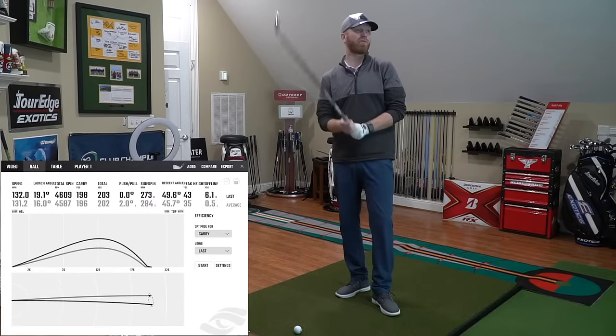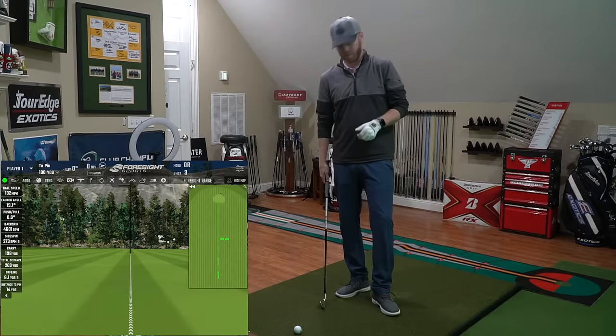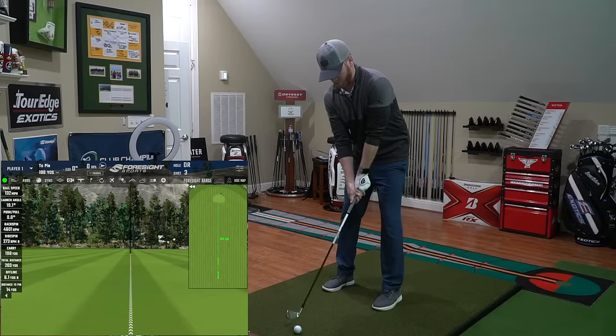Peak height is more what I'm looking for at 43 yards. And with that low spin profile of the golf ball, I'm getting spin numbers that I'm looking for in a six iron, definitely at that peak height. Let's hit one more here.